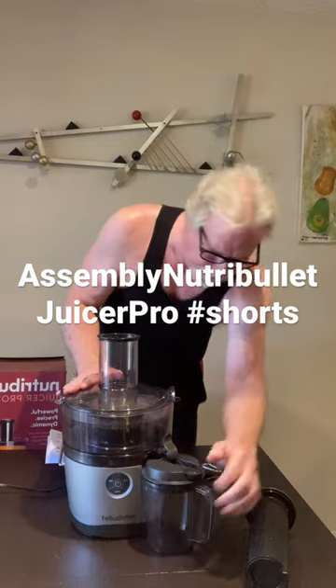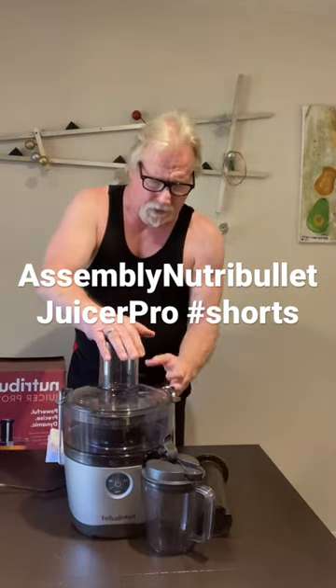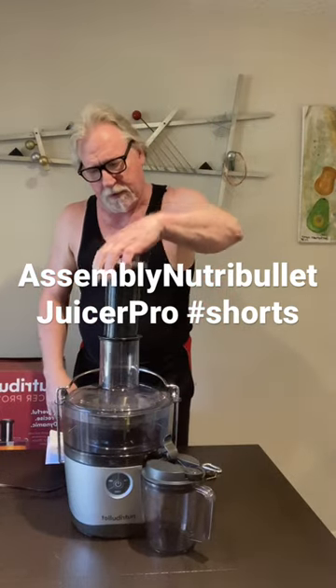We put the pitcher underneath the spigot, put in the pusher, and put the locking bar in place. Put the pusher in place.